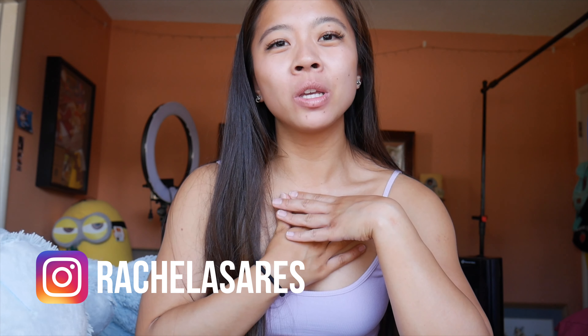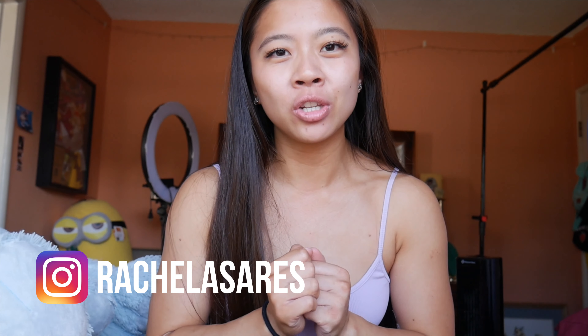Hi guys, welcome back to my channel. If you've never been here before, my name is Rachel and today we are going to be doing a little bit of a 23andMe genetics test.